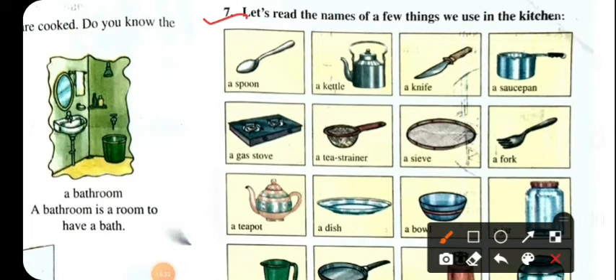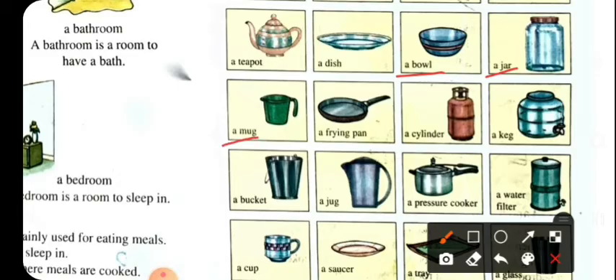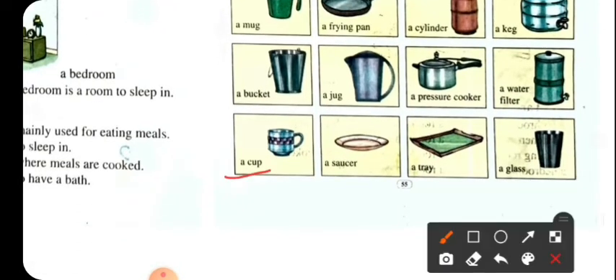Number 7: Let's read the names of a few things we use in the kitchen. A jar, a mug, a frying pan, a cylinder, a cake tin, a bucket, a jug, a pressure cooker, a water filter, a cup, a saucer, a tray, a glass.